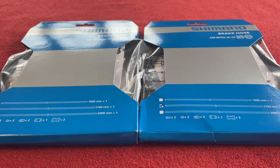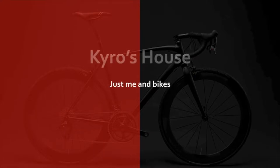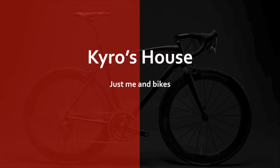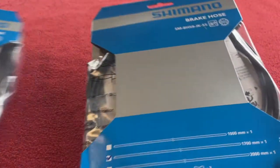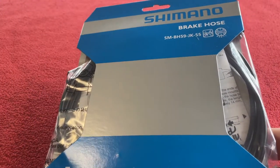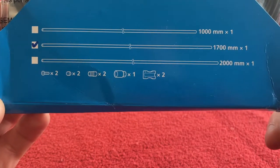Hi everyone, welcome to Karo's house. Today we're going to be looking at these Shimano SMBH59JKSS hydraulic brake hoses. We're going to be unboxing one of these. They're both identical so we will just get on with one. These are in a 1.7 meter length.